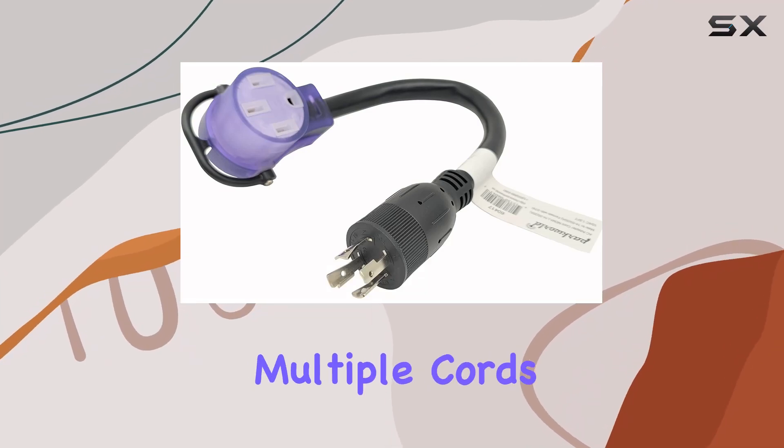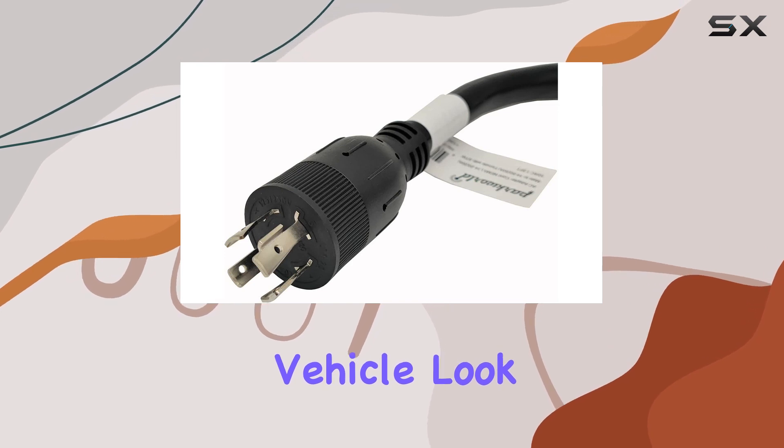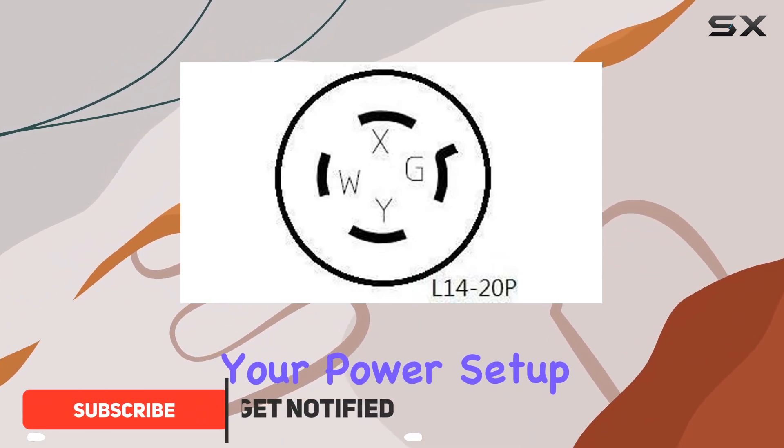Are you tired of dealing with multiple cords and adapters to power up your RV or electric vehicle? Look no further, because the Park World 60417AEV adapter cord is here to streamline your power setup.